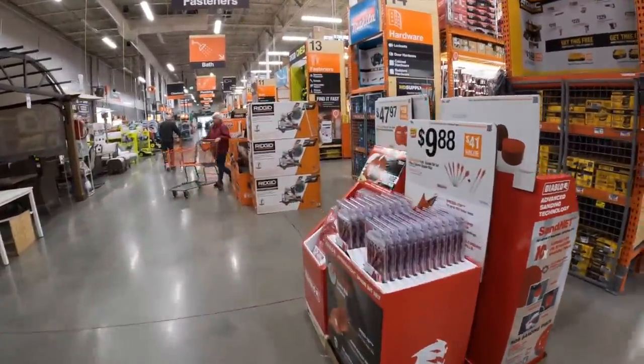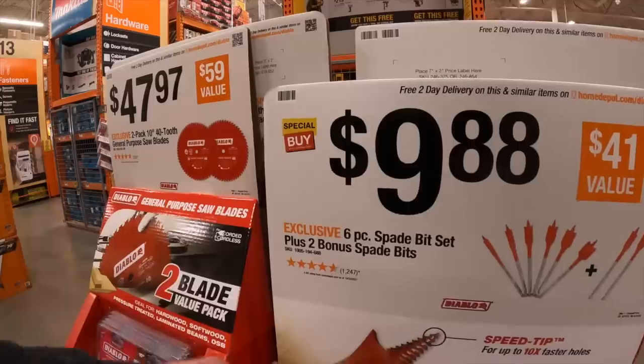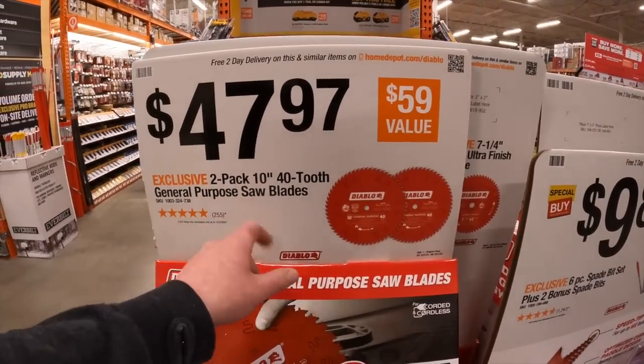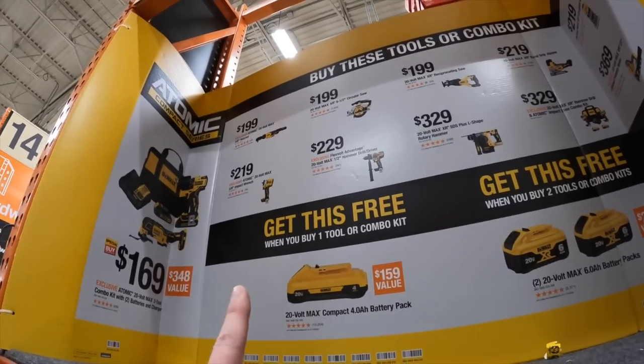Diablo has $9.88 for their six-piece plus two bonus spade bits — not bad. $47.97 for a two-pack 10-inch 40-tooth general purpose saw blade.